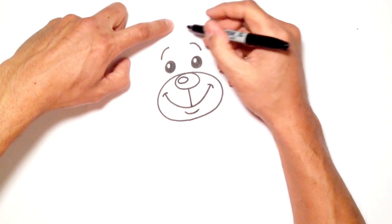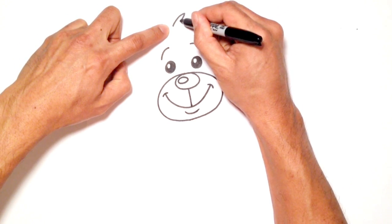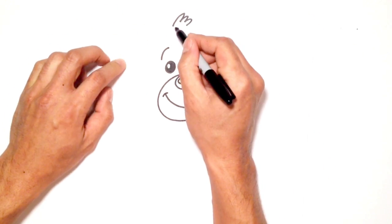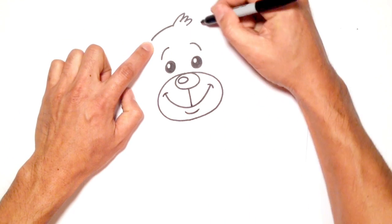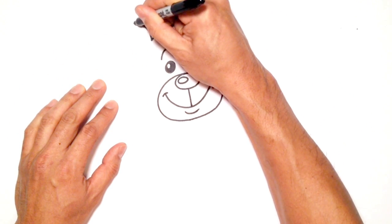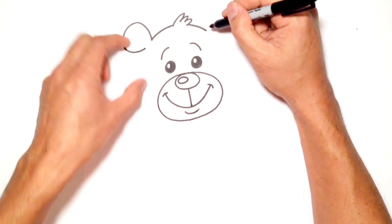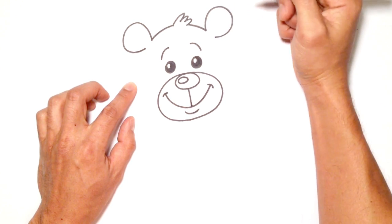Let's go up to the top of the head here. He's got some little pieces of hair that stick up, so I'm just going to draw three little curves just like that. And then from this point here on the left, I'll curve down towards the ear. And I'll do the same thing on the right side. From here on the left, I'm going to draw sort of a partial circle, and you can kind of squash it in a little bit.